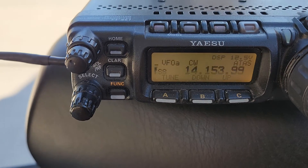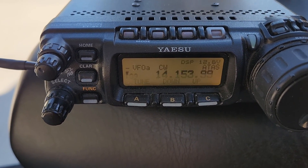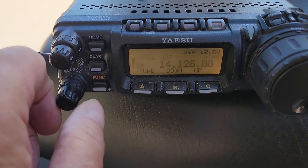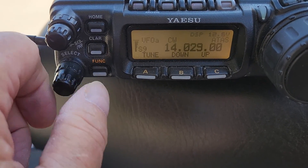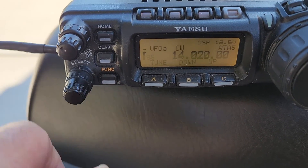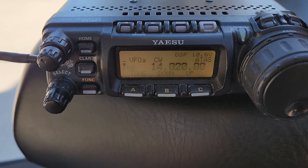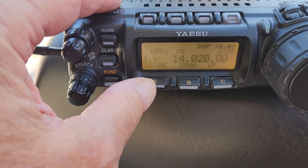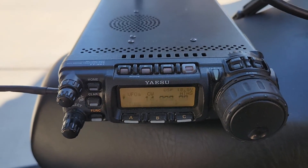It just found a solution that it remembered at this frequency. Let's go down about 100 kilohertz and find a blank spot — it's mostly blank. We're undergoing a coronal mass ejection right now so the bands are pretty dead right now. It found a solution there and I've done it before.